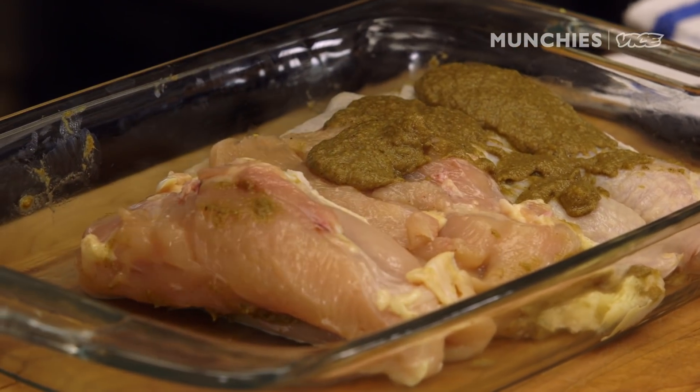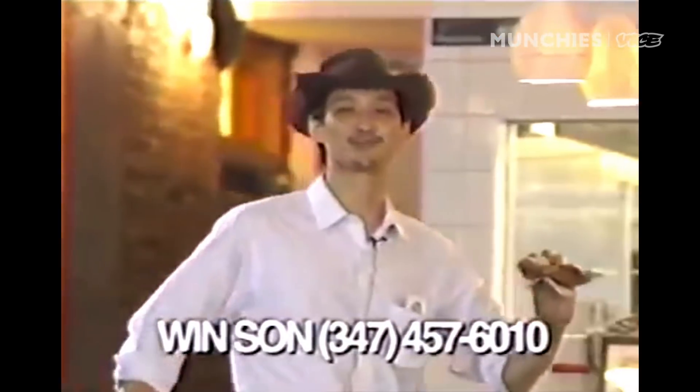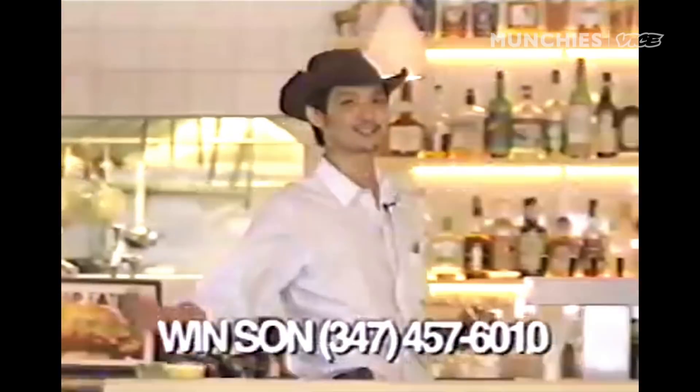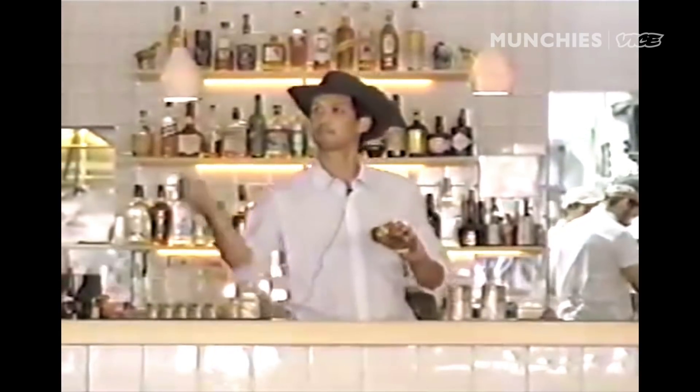Josh's good friend is a director. He just wanted to make a commercial with us. Hey guys, this is Josh from Winsung Restaurant. Come on down and try our famous big chicken bun. There's no tricks up our sleeves — just great food at a price that feels like magic.